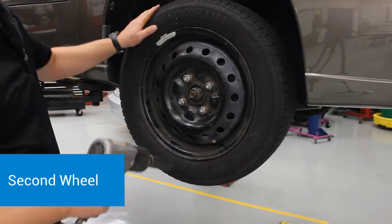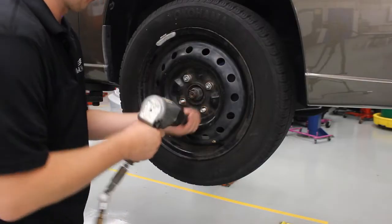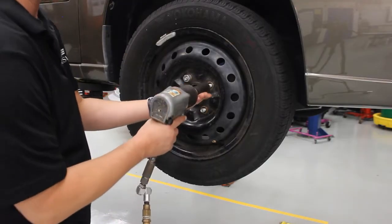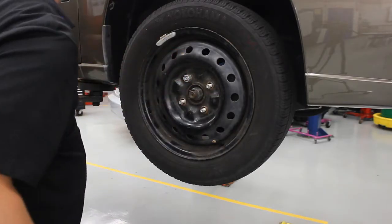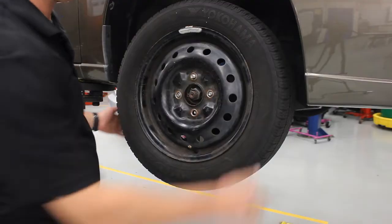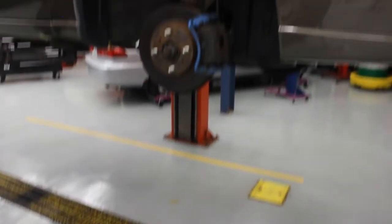I'm going to use my impact gun to take off my next wheel. I'm going to make sure it's set to reverse, line it up on the socket, and put the lug nut up on the lift arm. Now, if the lug nut gets stuck inside the socket and you can't get it back out, a little trick is to line it up, turn the socket by hand a few turns, and then you can slide the lug nut out of the socket. It's a great little trick for cars where they've gotten a little rusty. Then set the impact gun and wheel down on the floor.